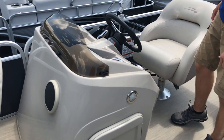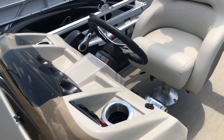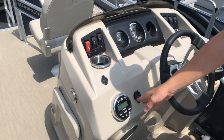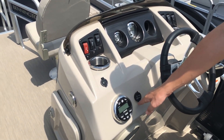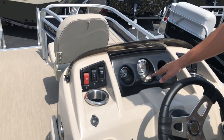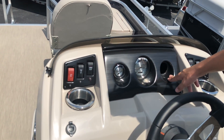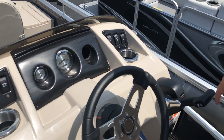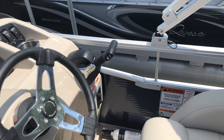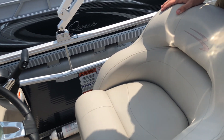Moving to the console itself, we have a Kicker stereo system with a USB or auxiliary input, a 12-volt plug, as well as the trim, tachometer, and there will be a battery gauge here for this boat. On the right side, we have the side-mounted controls for your Yamaha outboard, as well as the captain's chair for the boat.